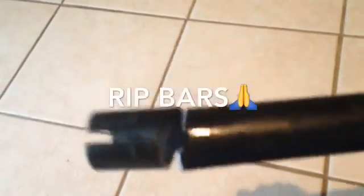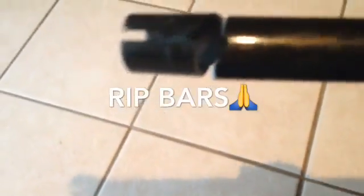Look at the top of it! Look at its lips. Okay, so how I snapped these bars was...